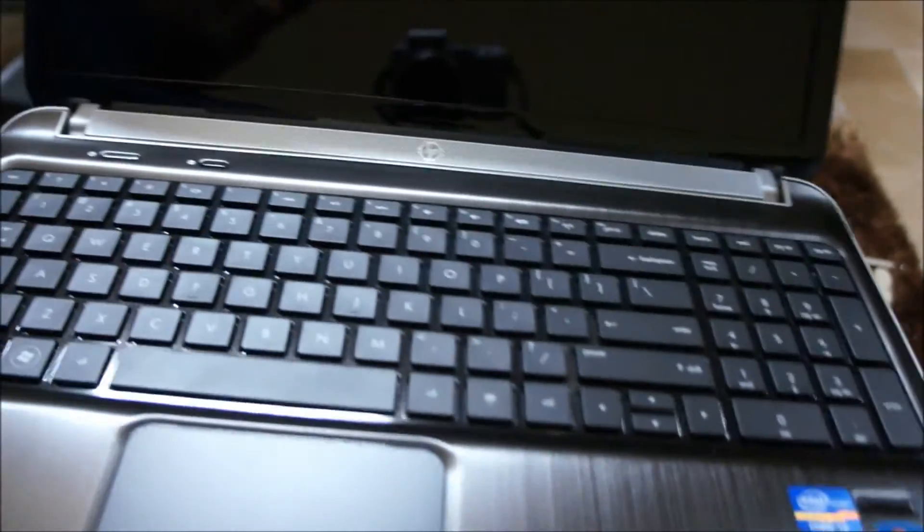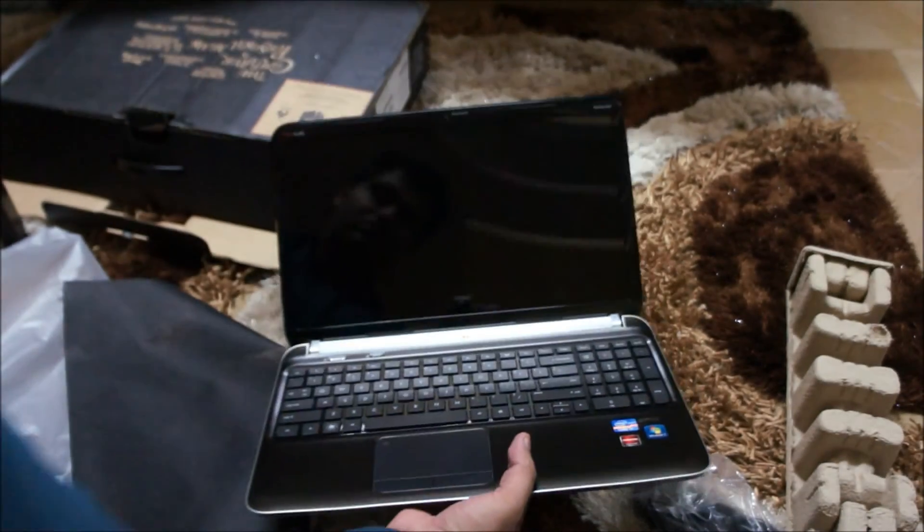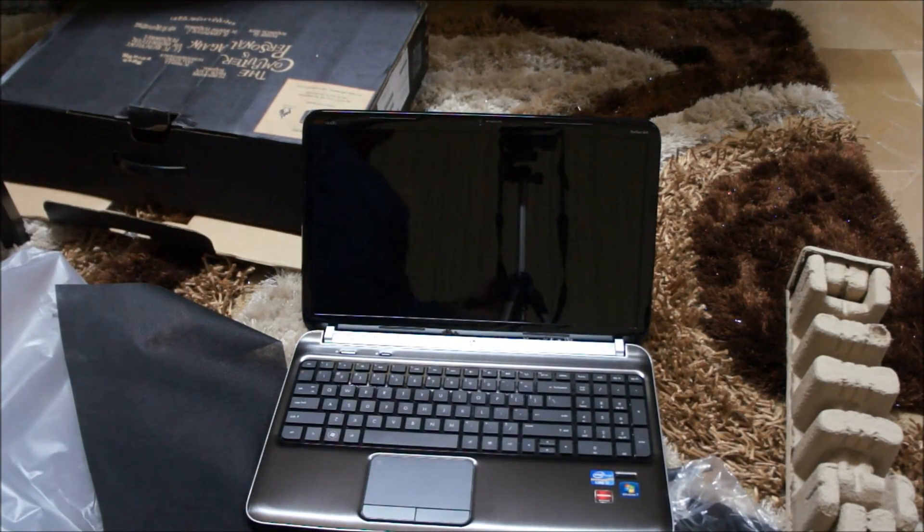So that's it for the unboxing. I'm going to take it out and use it, and then give you my verdict about this machine. Till then, thank you so much for watching. This is Hamza, signing out.